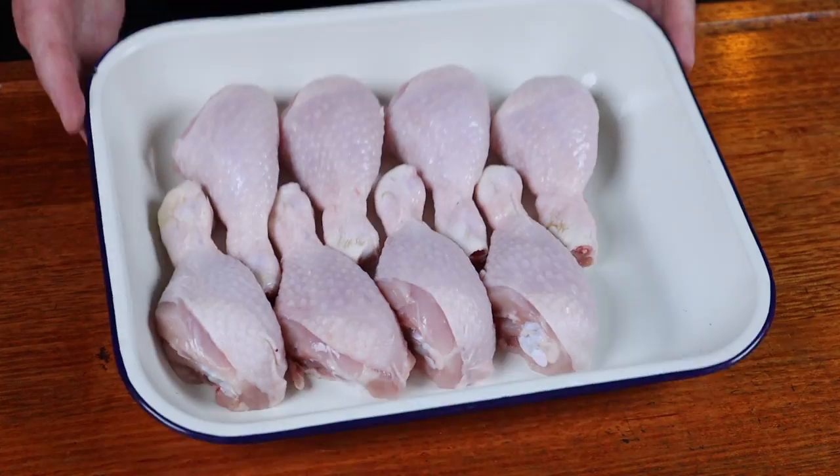We'll be needing chicken drumsticks for this recipe. Chicken drumsticks acquired — from Mick, the master cutler out at Gippsland Premium Meat. Now there's nothing special about these yet.